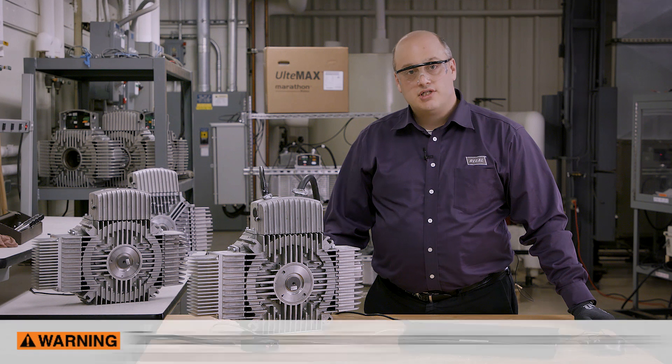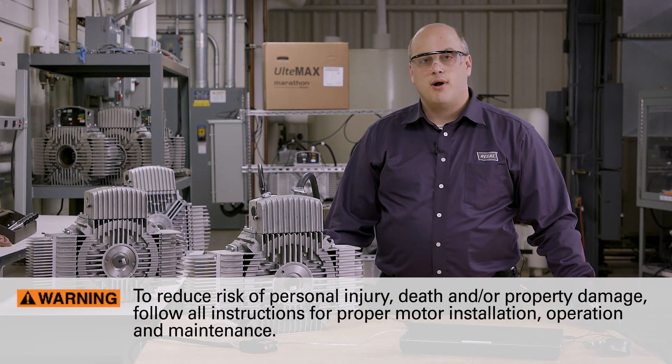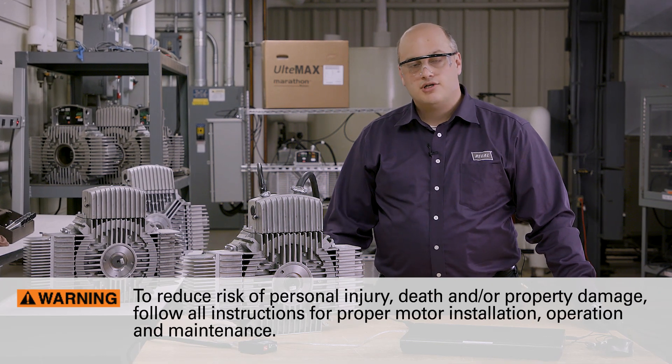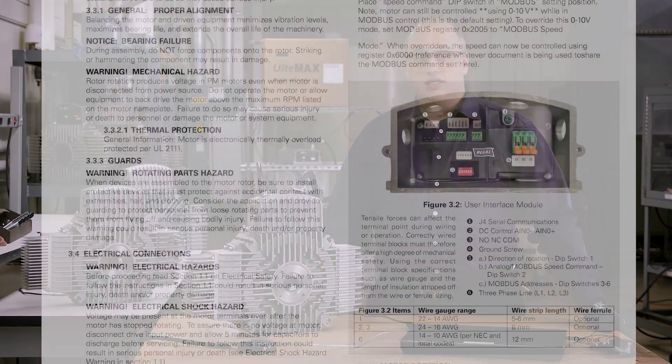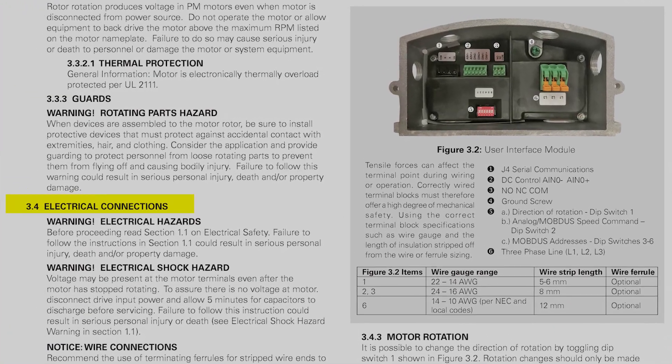To reduce risk of personal injury, death, and/or property damage, follow all instructions for proper motor installation, operation, and maintenance. See Ultimax Motor Installation Manual section 3.4 for additional instructions.